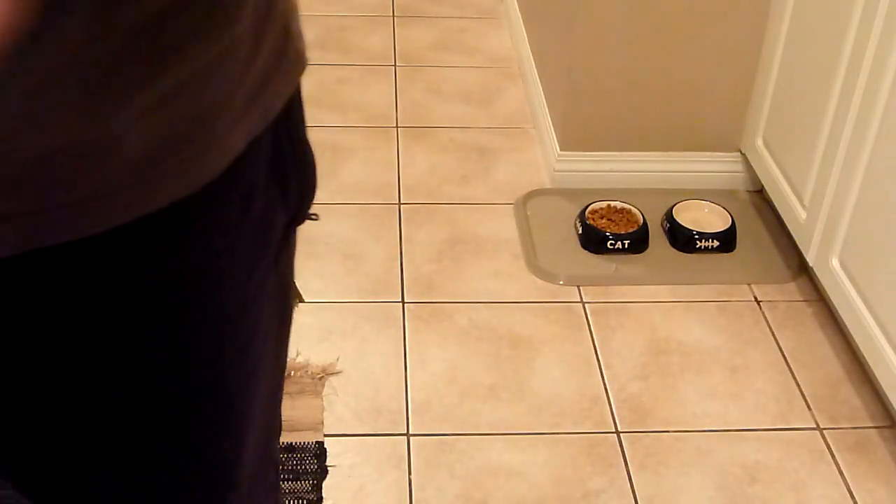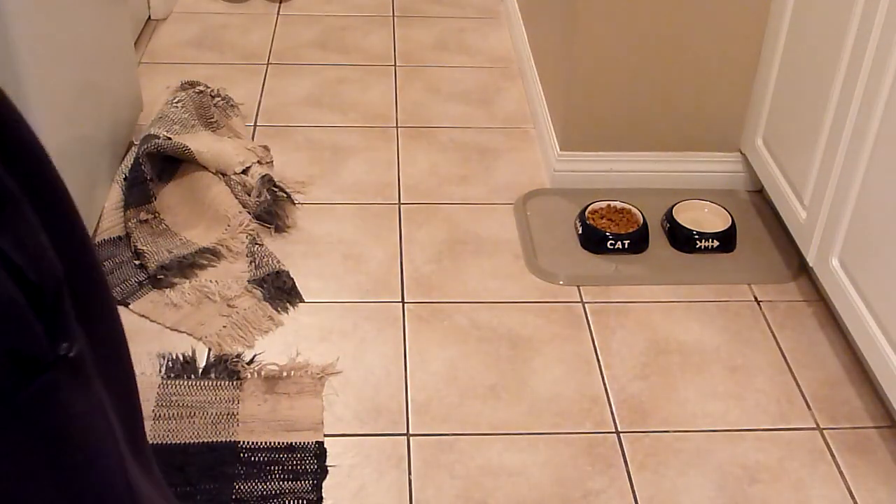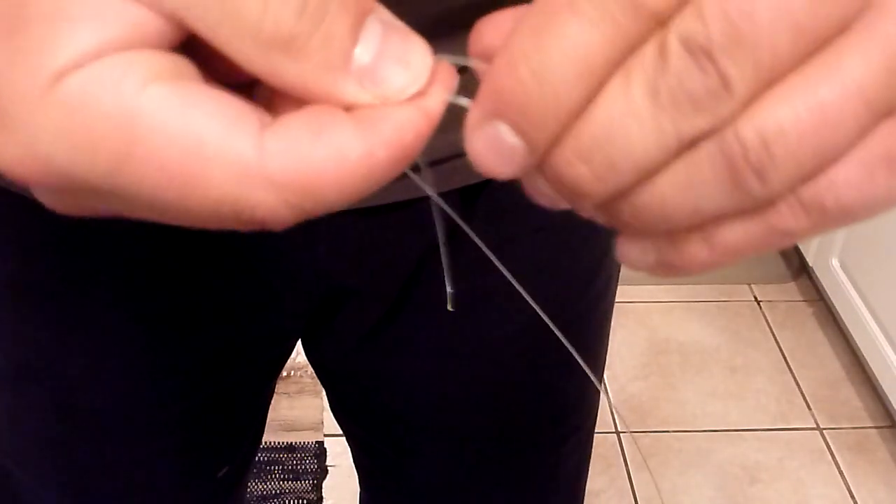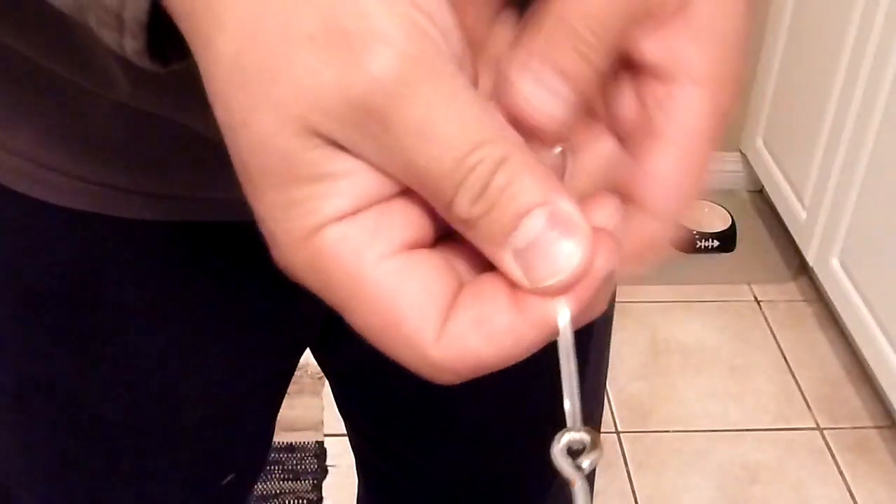If you're using a braided line, I like to double it up. So the same knot — just say this was a braided line — double it up, and there you go.